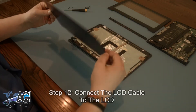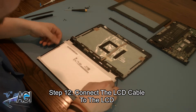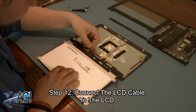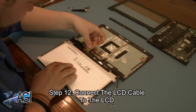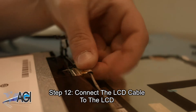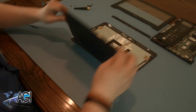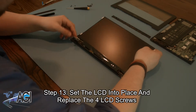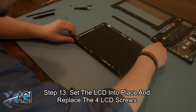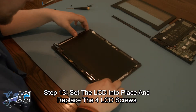The first step in the installation of your replacement LCD will be to connect the LCD cable to the back of the LCD. Now, you will set the LCD back into place and replace the four LCD screws.